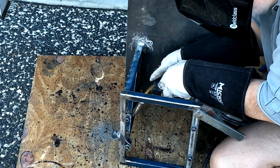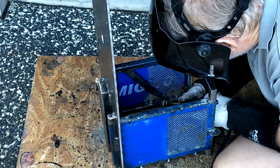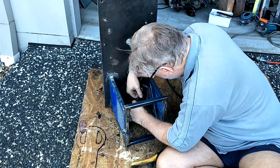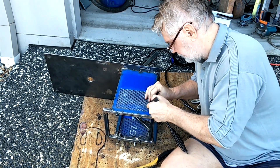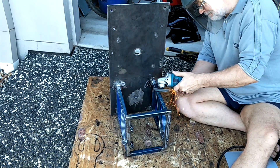Here I'm welding on a couple of nuts to make fitting the metal thread bolts easier. I swear I've spent more time removing slag balls than any other thing on this job. I recently changed wire brands and I think this new wire produces less of them, but they're still a pain.